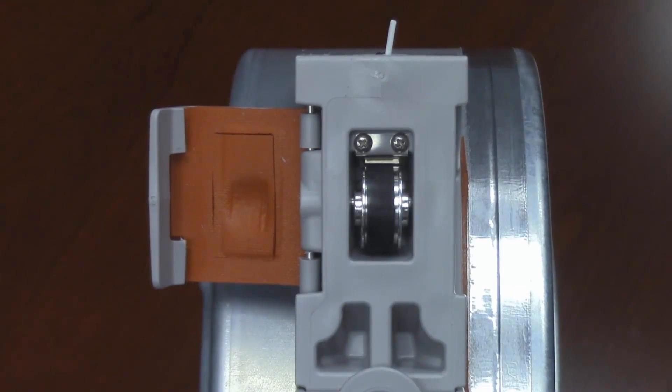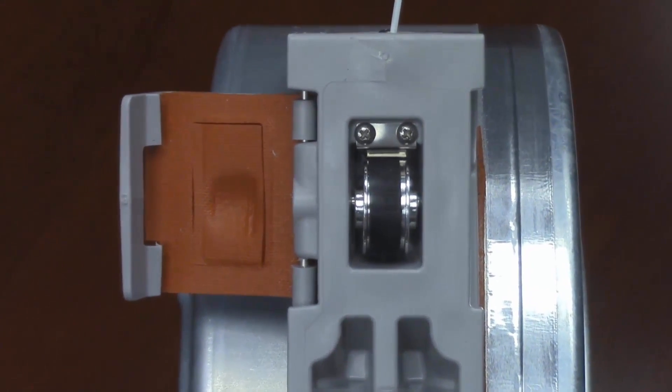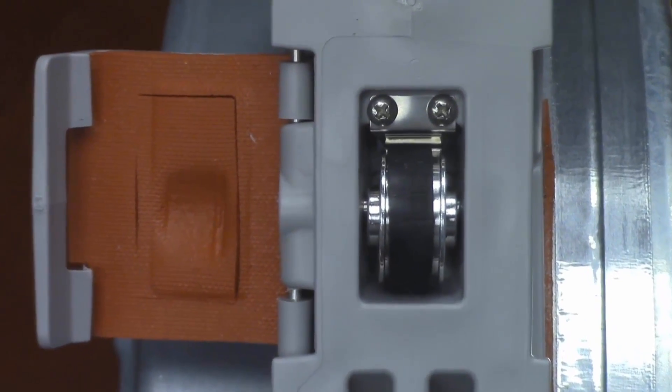So how to quickly correct this issue? First, using a Phillips screwdriver, remove the two small screws that hold the metal spring clip in place.